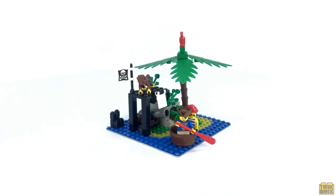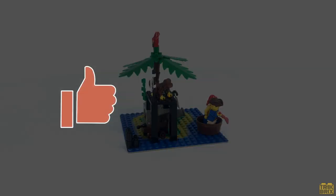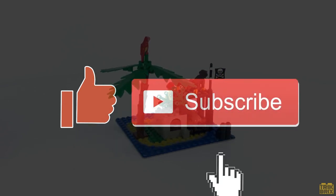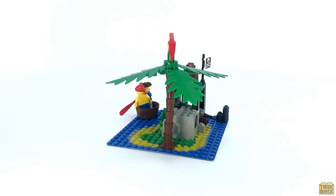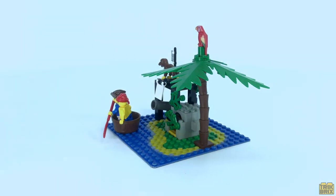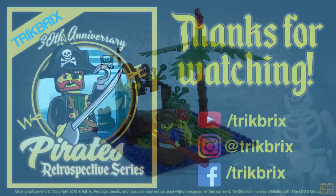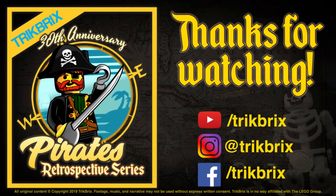Anyway, that's all I've got for you today. If you enjoyed this video, go ahead and click that thumbs up, and be sure to subscribe if you haven't already. I'll be back soon with episode 3 of the 30th Anniversary Pirates Retrospective series, so keep a weather eye on the horizon mateys. Until then, this has been Jamie for Trick Bricks. As always, thanks for watching, take care, and play well!